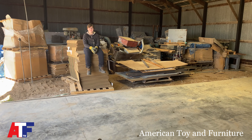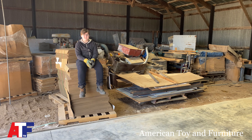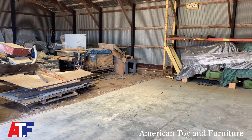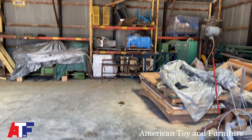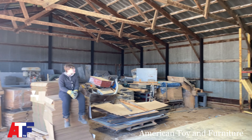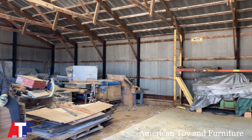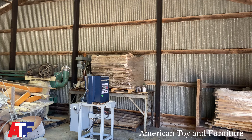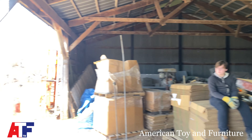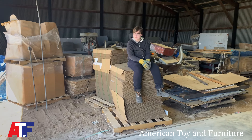Good morning everybody, thanks for watching our videos. Today we are starting on a huge project: cleaning out the other half of what we call Building C. Building C is basically our warehouse — about 12-foot eaves, roughly 3,000 to 3,500 square feet. We're moving everything onto the concrete portion so they can pour concrete next week.